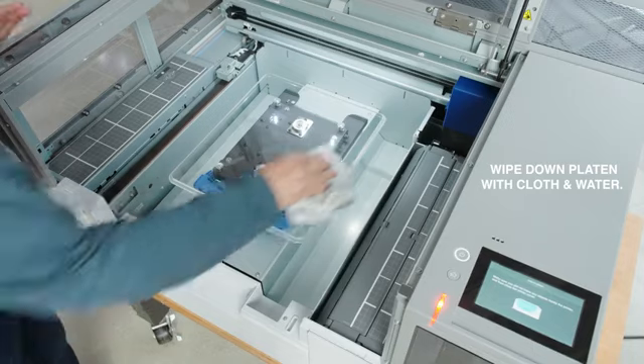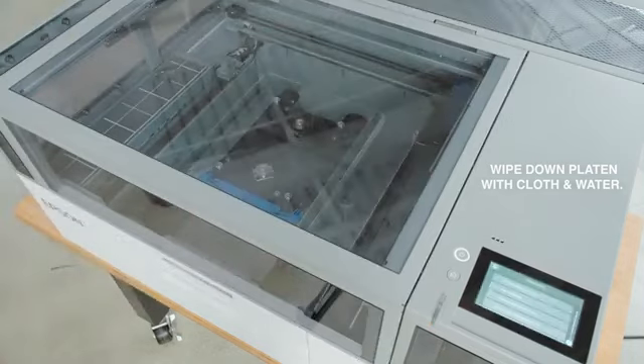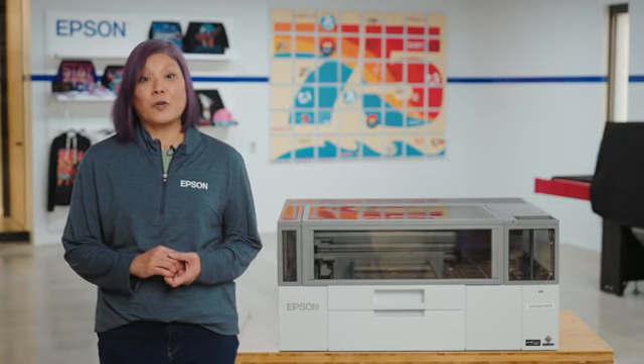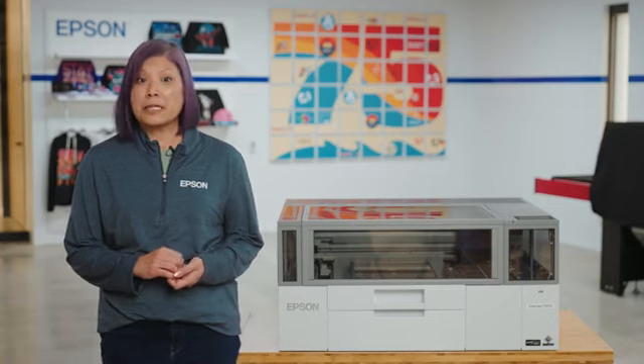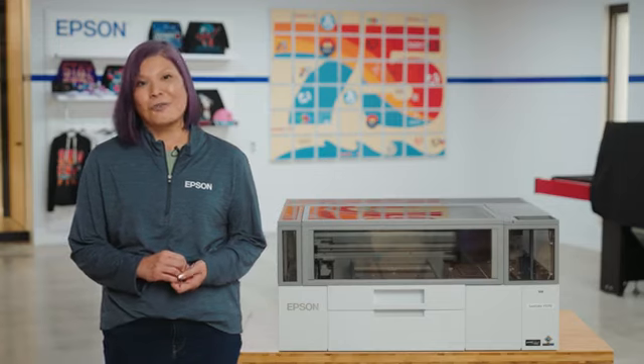Clean the platen with a damp cloth. Please review our videos for instructions on how to complete the software setup, Epson cloud solution port registration, and more.